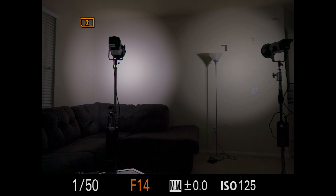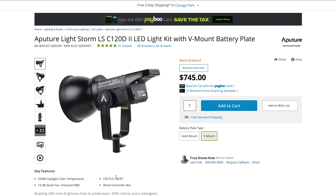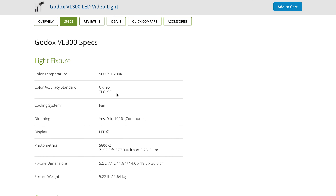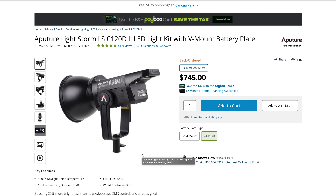In my living room, I did a test. The Godox is on the left and the Aputure is on the right. There is a slight color temperature difference, but to me it's not that big of a deal. The CRI value on the Aputure is 96, while the CRI value on the Godox is also 96. The TLCI rating on the Godox is 95, while on the Aputure the TLCI rating is 97.